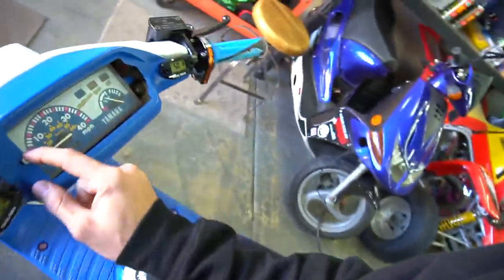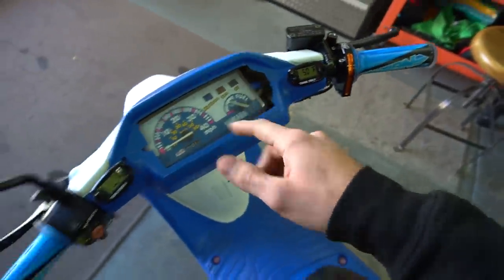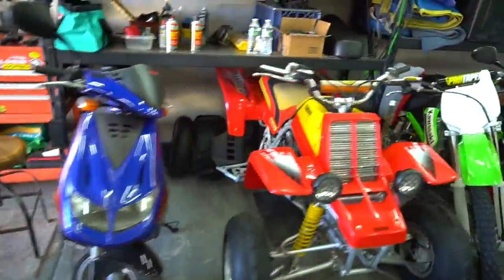Look how easy that plastic breaks — it's so brittle. I could try to make it work, probably glue it from the inside, but I'll have this big hole right here, or try to find another one. But I've always wanted to run naked bars on one of my Zumas, and I don't have any bikes with naked bars.